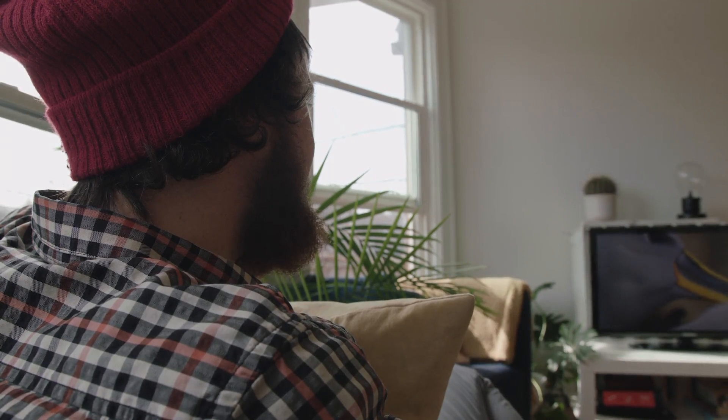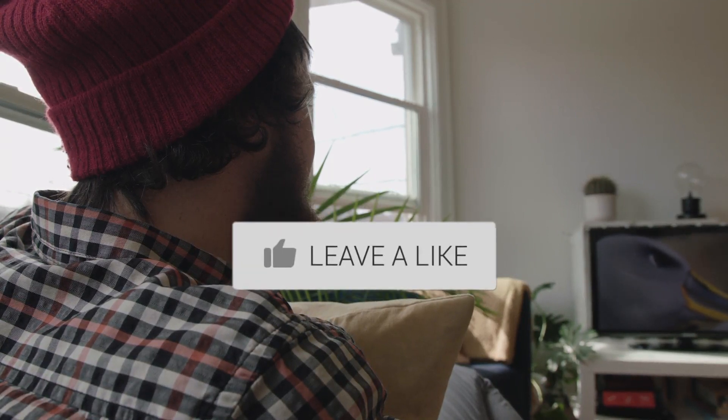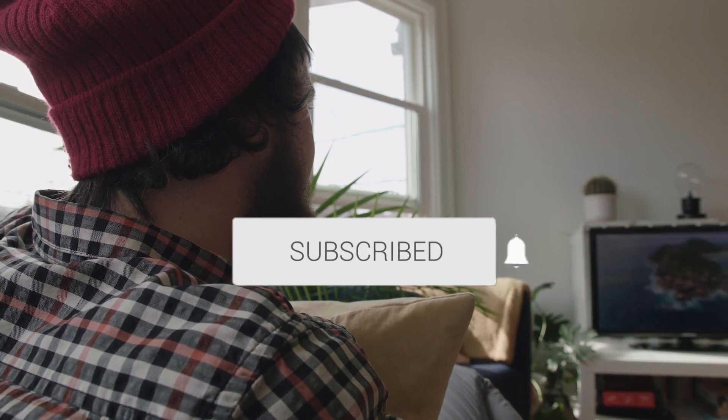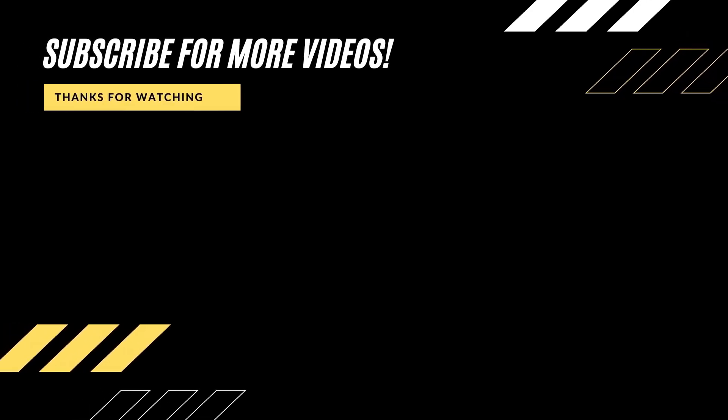If this video was helpful, go ahead and click a thumbs up. Subscribe to my channel — I make tech videos all the time and I'd love to have you back in the next one. Take care.